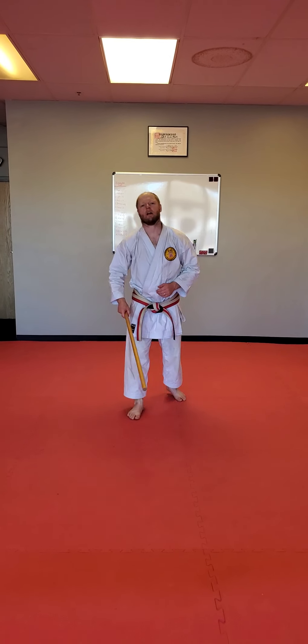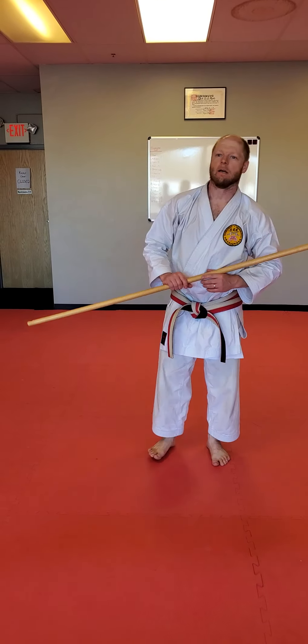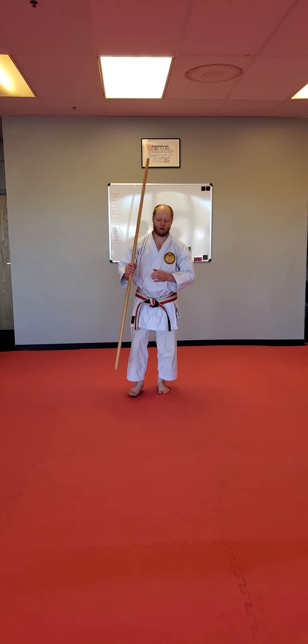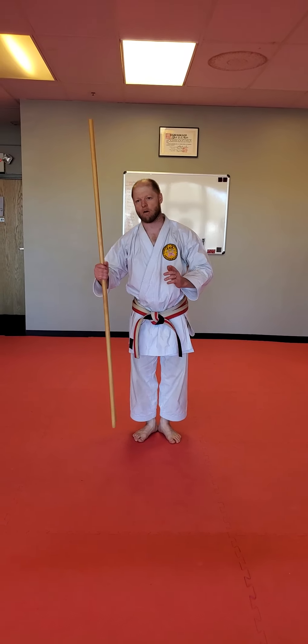Hey guys, Sensei Dini here with Shawnee Minnesota, this week number eight Kobado lesson. The kata's name is Kubo no Kun and we're gonna get straight into it. So follow along, I'll be doing it super slow. Kiske, Re, and Yoi. Kubo no Kun.